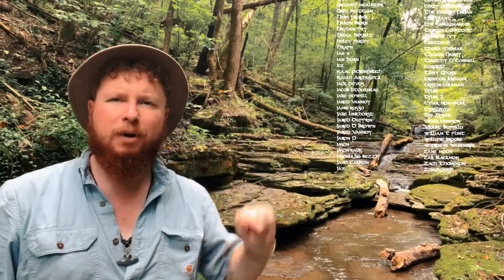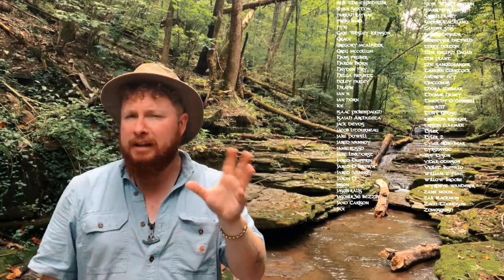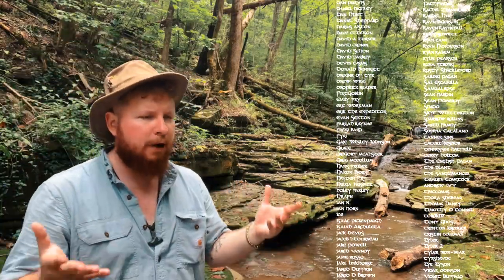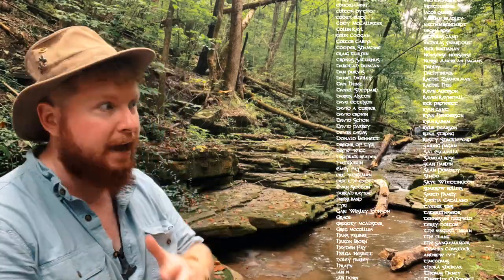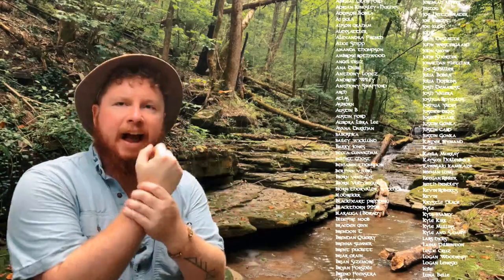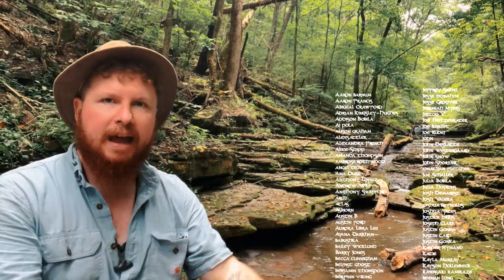Thank you so very much for joining me and I do hope this was helpful. All these names coming down right here are the most amazing people in the world because they are the ones that support this channel. I really do hope this video will help you build your ritual practice. As for the mud ritual itself, I do feel like it was very successful. Going into it I had no basis of information to say whether this was going to work — I really had to create it from scratch. By the end, I think it was very successful — everyone had a very primal experience and really enjoyed the mud aspect to connect them with the ancestors.